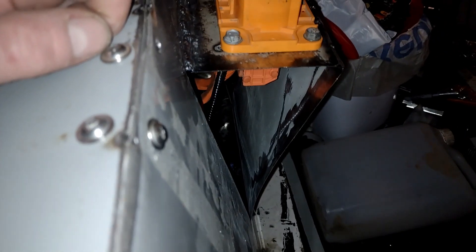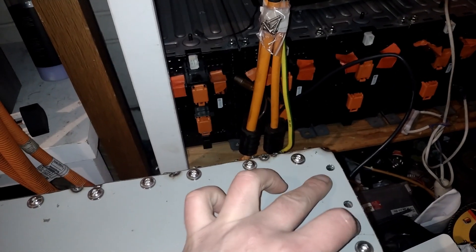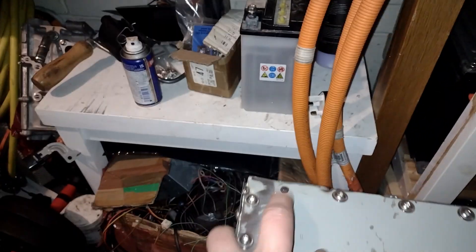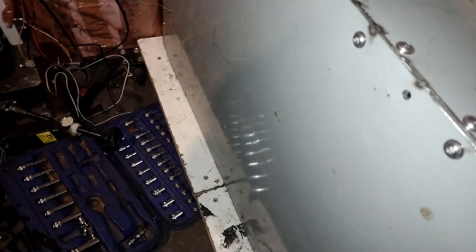All the panels are screwed on — this one, that one, that one — still got that hole to fill in. Same on the other side. Need to re-drill these, weld those up. The nuts fell off on that one. Still haven't drilled across the bottom, and there are quite a few things to sort out on this side still.